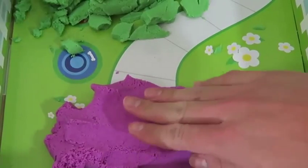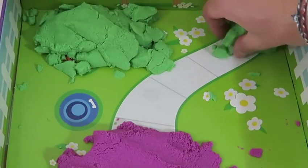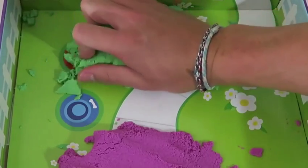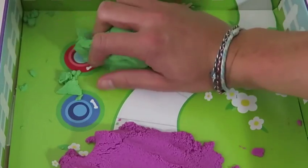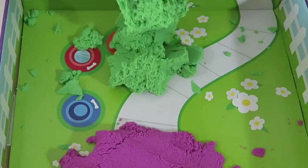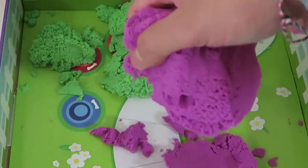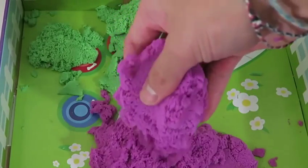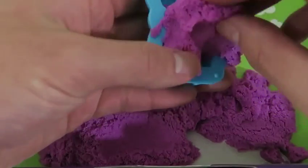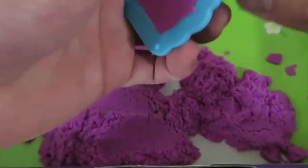I'll pour in the purple kinetic sand first, and I'll also pour in the green kinetic sand. If you're new to a kinetic sand video, let me give you some interesting facts: it's very easy to mold and shape, your hands don't get dirty, and it's super easy to clean up. And this is the coolest part — when you lift kinetic sand up in the air, it just dissolves and crumbles. That's pretty awesome!